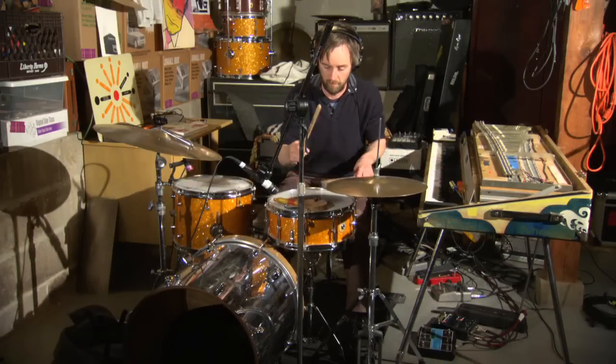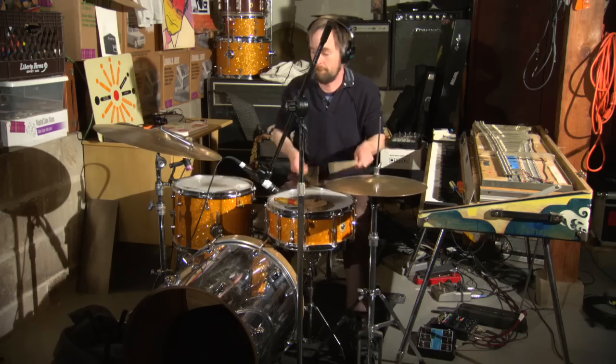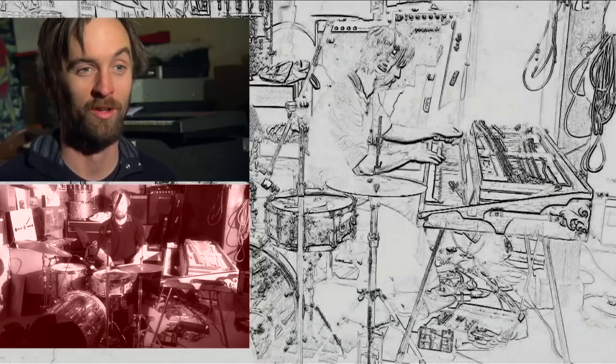I picked up drums when I was 15. I knew instantaneously that that's what I wanted, because I'd never heard a drum set up close, like what it sounded like in a room, and I was just like, oh my gosh.